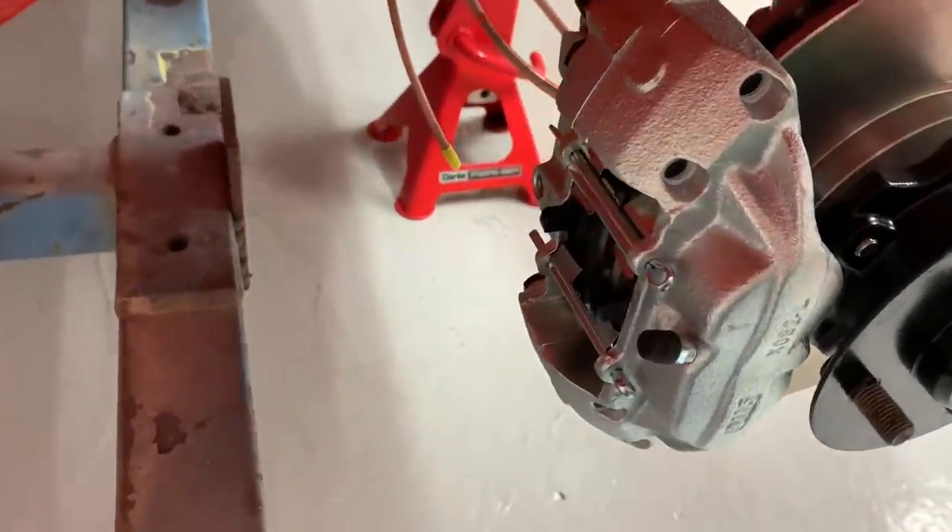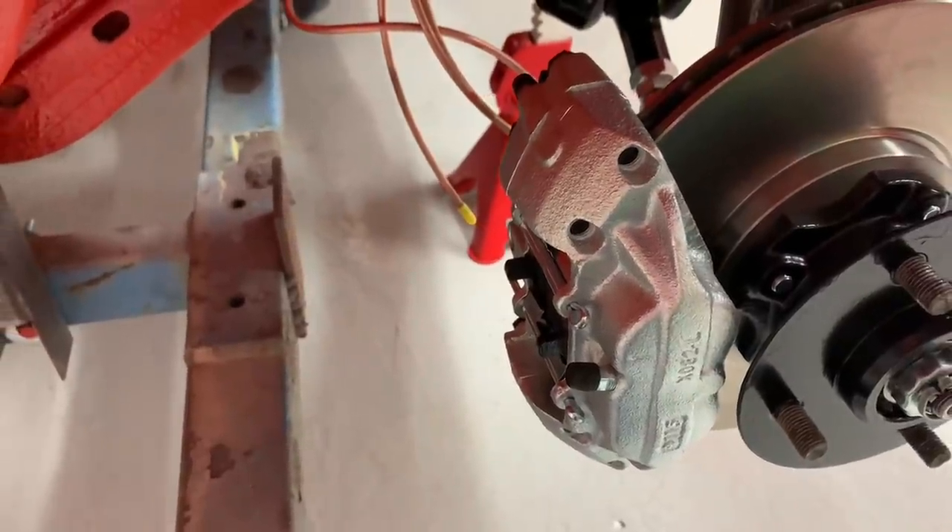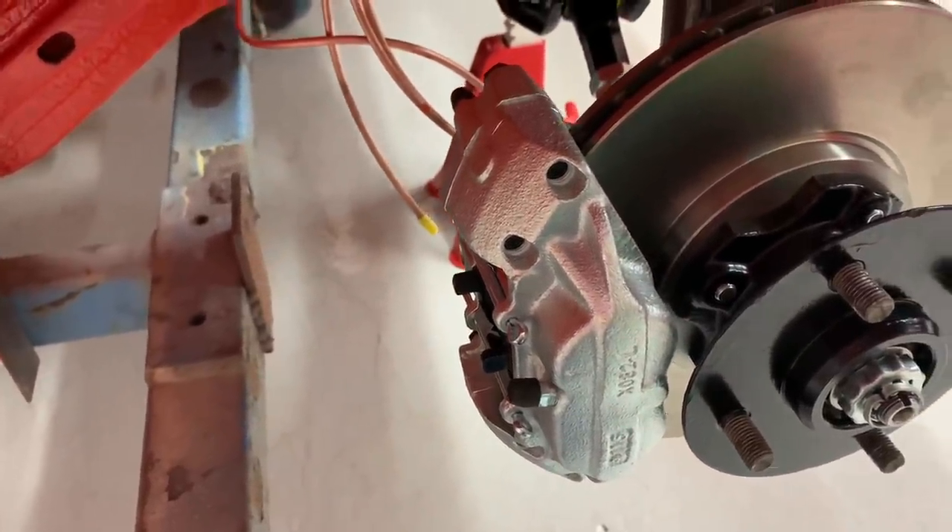But this — I think it's a zinc coating — it doesn't last very long. It tarnishes and in no time at all these calipers will look absolutely terrible.